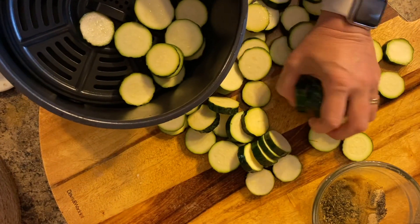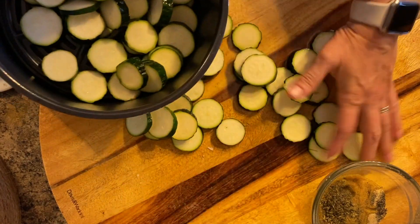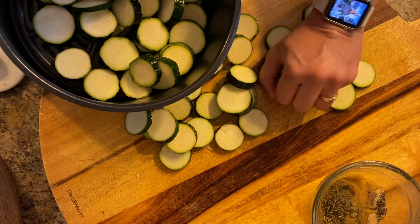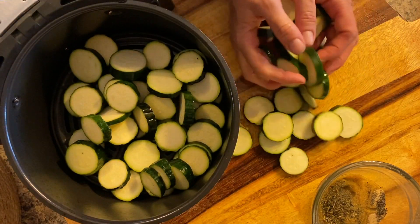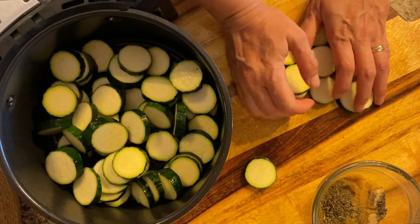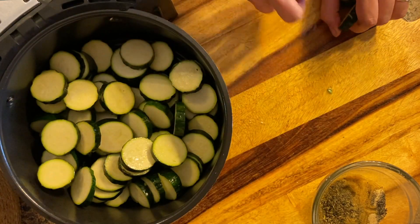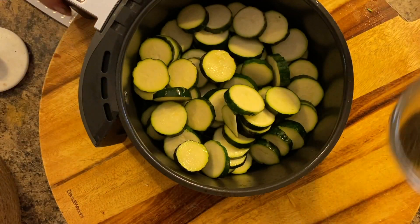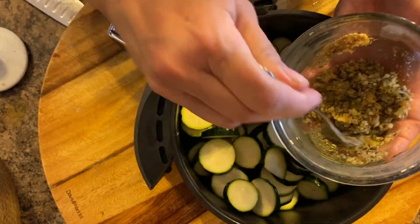I add all the zucchini into the air fryer and then toss it with the paste, making sure all of the zucchinis are covered with it. Bake it for about 20 minutes or so. Just like with any air fryer, you have to toss it every so often so it cooks evenly.